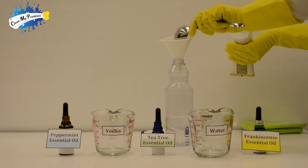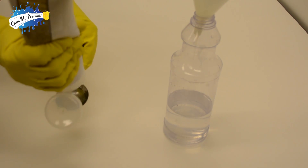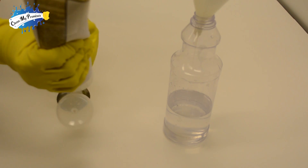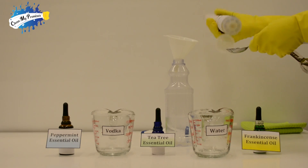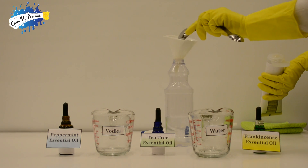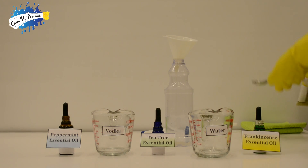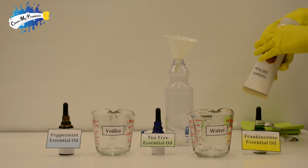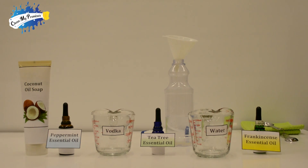This acid acts like the superhero Captain America — it uses inspiration and combines with vodka, our Batman who creates fear. Together, our dodecanoic acid-vodka combo inspires fear like no other. Together they attack and kill a wide range of bacteria, fungi, and viruses.